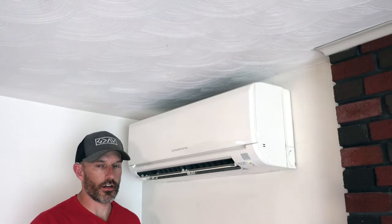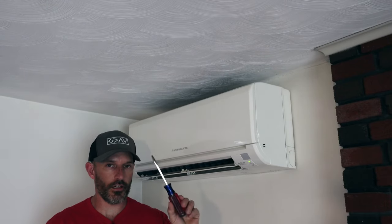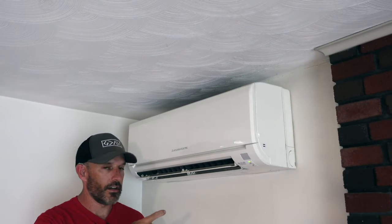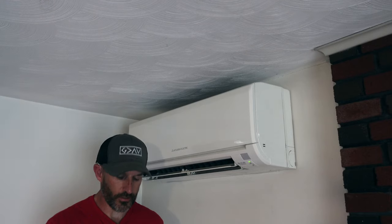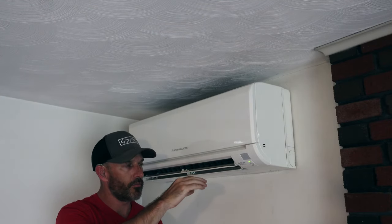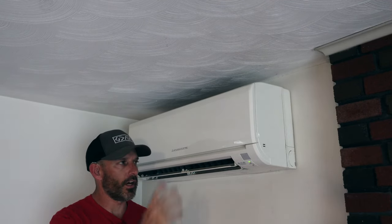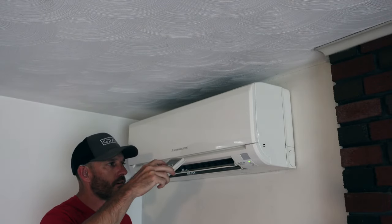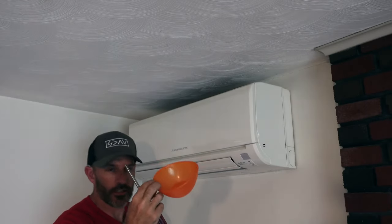Next step: we're going to get inside your air conditioner. You'll probably need a Phillips screwdriver and a flat tip screwdriver. First, turn this off and you should probably turn your breaker off also, because I'm going to show you dumping some cleaner down in that condensate drip pan and trying to blow it out with the pressure washer — you don't want any electricity in here.